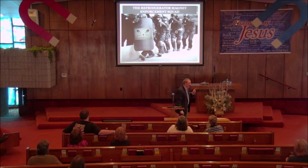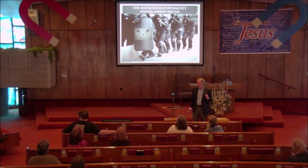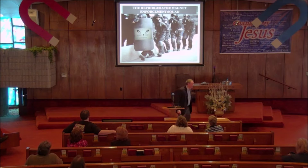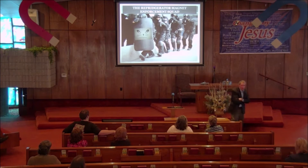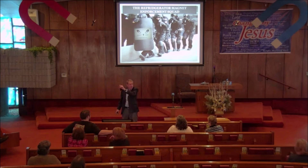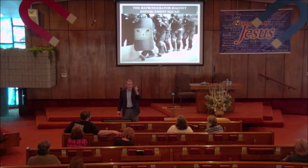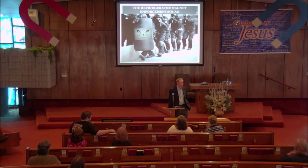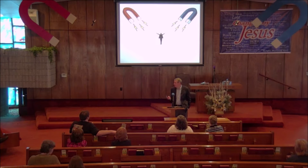These magnets go on class one space — they are important. Brian Benton has put together a refrigerator magnet enforcement squad; he will be coming to your home unannounced to see that your magnet is properly displayed. Now I know some of you are saying, 'What if I don't put it up there?' — you do not want to know. Remember in the Old Testament when the death angel passed over to see if the blood was on the doorpost? Something like that.